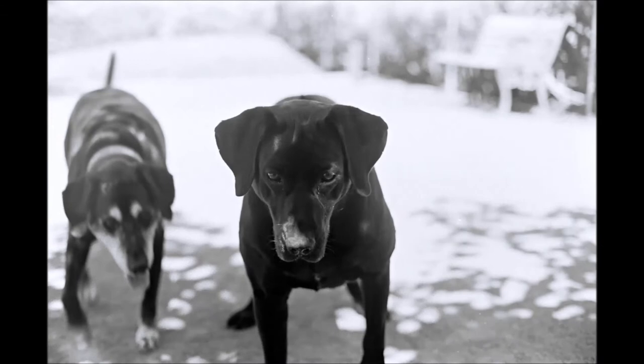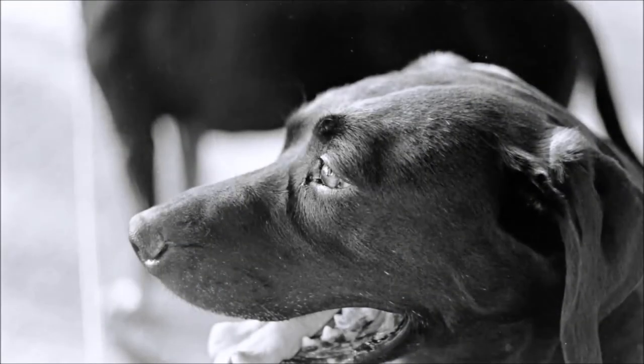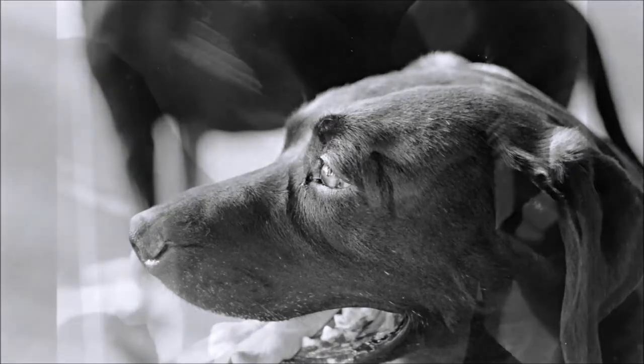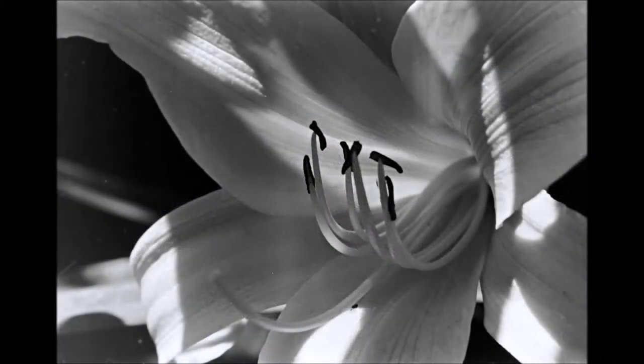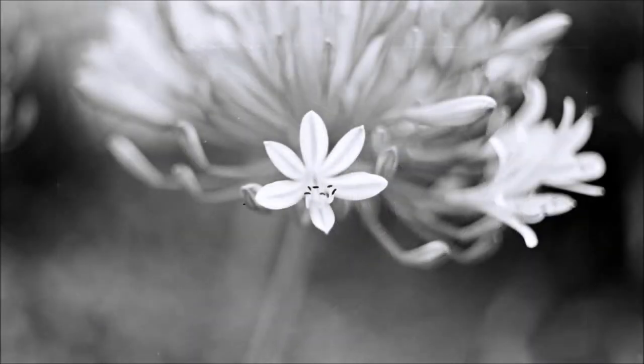The battery chamber was fused to the body thanks to a leaked battery, and the lens was grimy and neglected. I knew buying the Sensorex that Miranda lenses have a mixed to poor reputation and the bodies were known for breaking easily. All of this I knew from reading about the Sensorex on the internet — all of that, it turns out, was nothing more than internet truth.